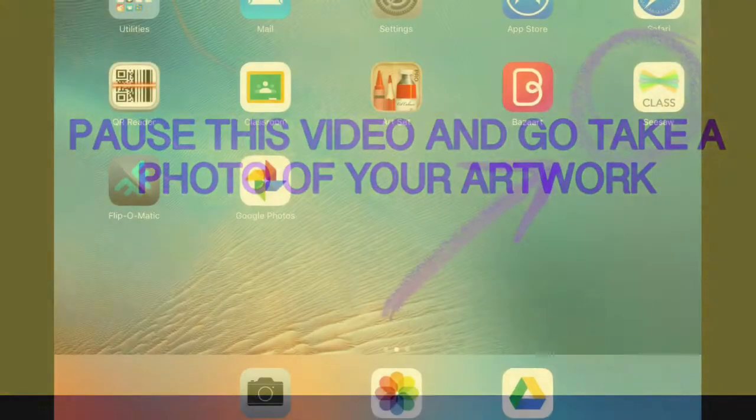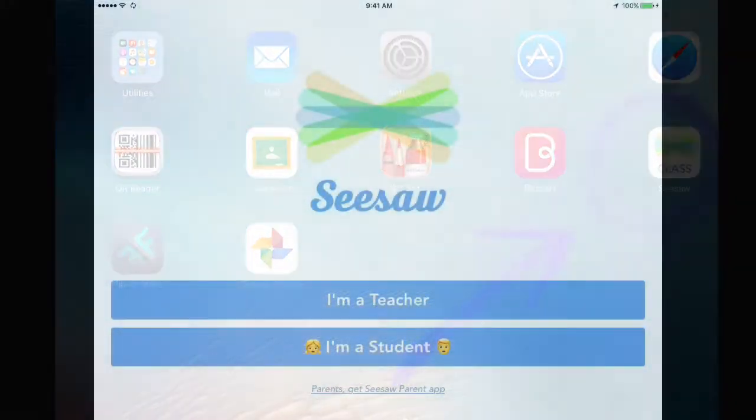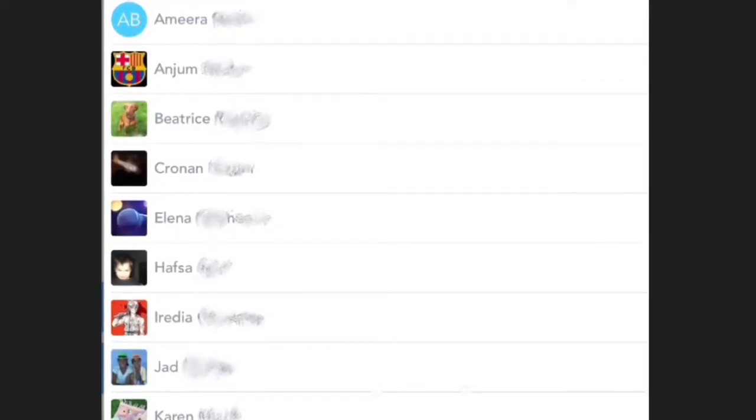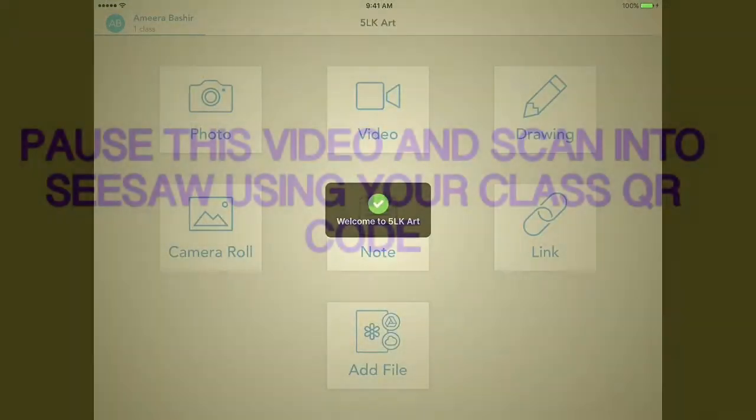Please pause this video and go and take a photo of your artwork. Welcome back! Next thing I want you to do is click on Seesaw Class, tap I am a student, and scan into your class. Find your name on the list and you're ready to go.